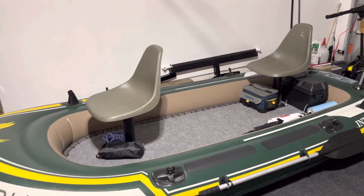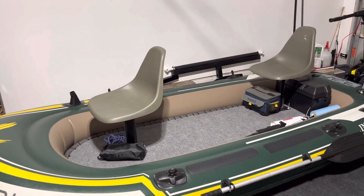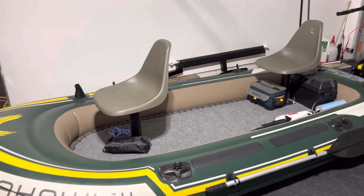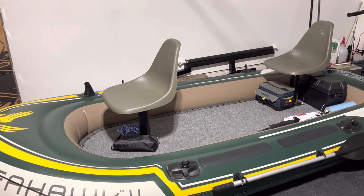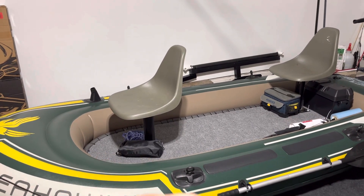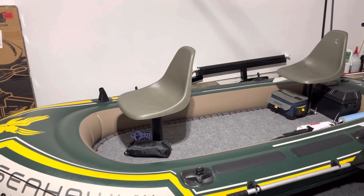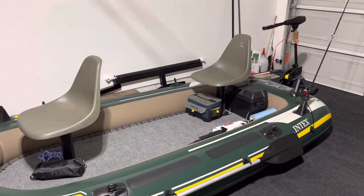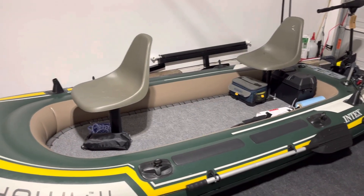If you're still trying to stay cheap but want something with a little more space, I'd recommend the Excursion 5. It's got a lot more floor space — it's about two feet longer and about a foot wider, so you can easily fit three to four people on that boat. This one, as you can tell, I have enough space for maybe a cooler or a third person.